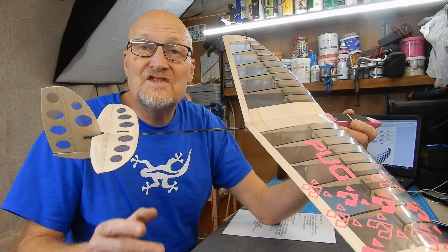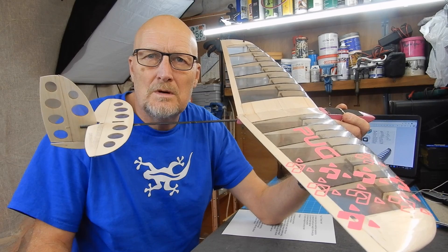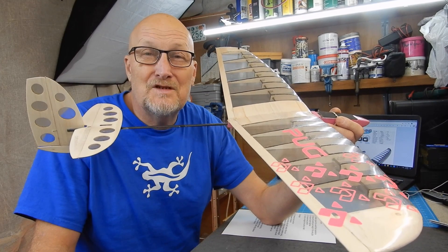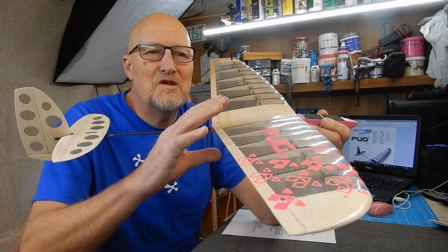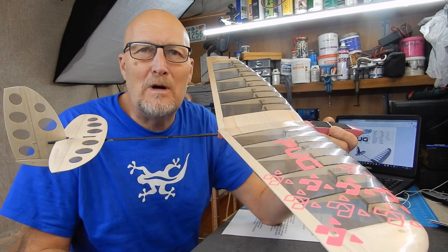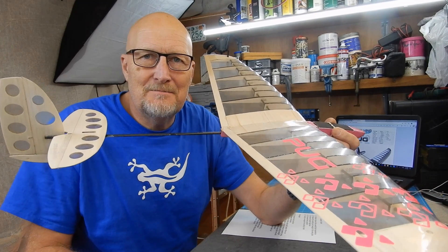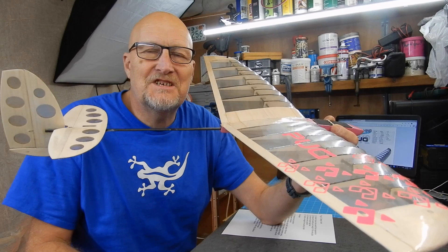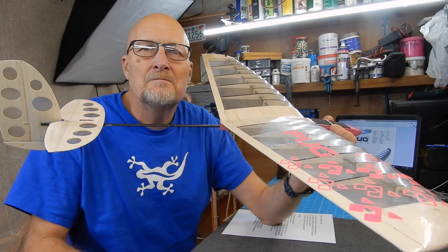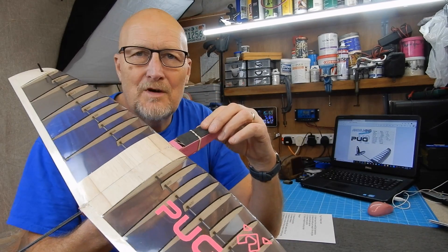Welcome back — it's another pug build, the Pug version 2. I think most of you will agree I've absolutely had my money's worth out of this. The original structure is still in one piece after trying standard bungees, crashing it into cars, and skidding off the tops of tarmac roads.